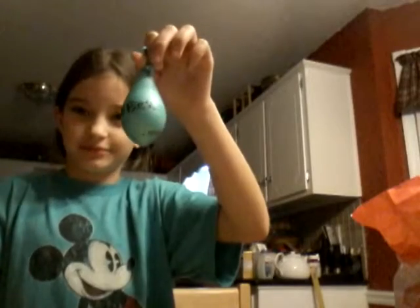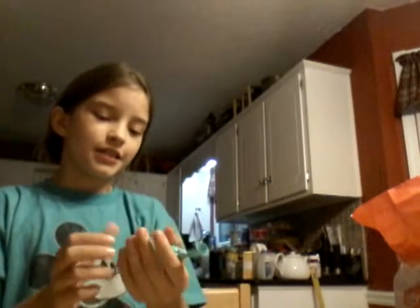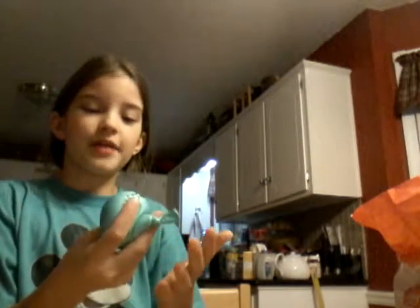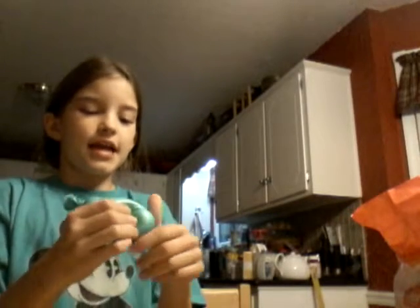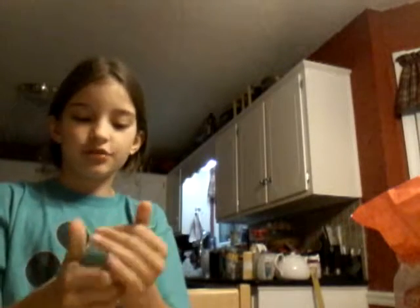Hey everyone, it's me Parker, and today I'm going to be making a stress ball. This really helps if you do gymnastics and you get really stressed, or for anything when you get stressed. It's so squishy — you feel like it's gonna pop but it's not.